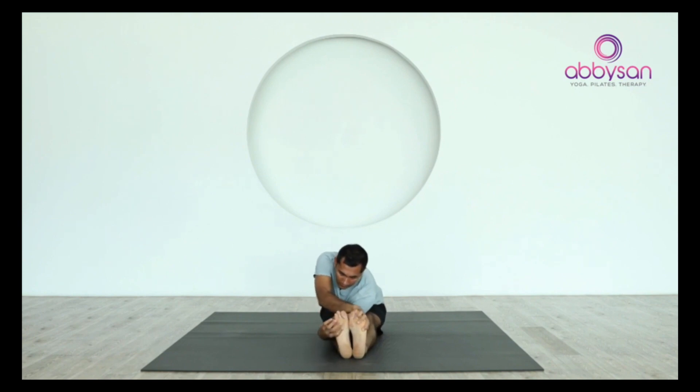Inhale to come up, lift the face and chest. Now we twist — place your hand nice and across, twist your spine, try to look out to the side, and stay here for six breaths.